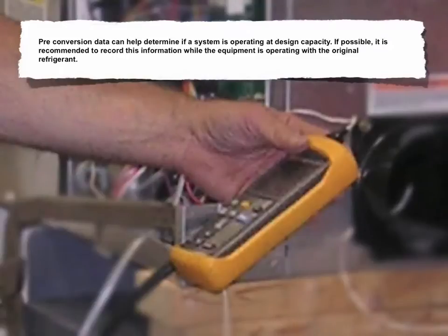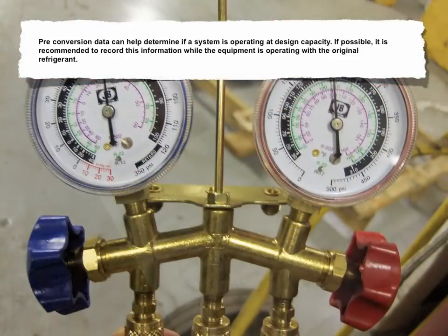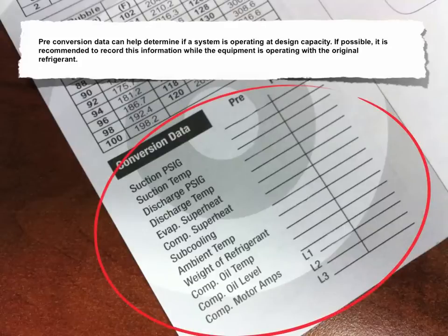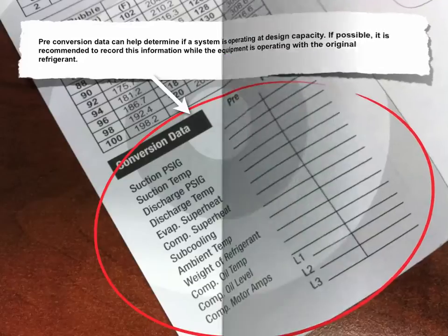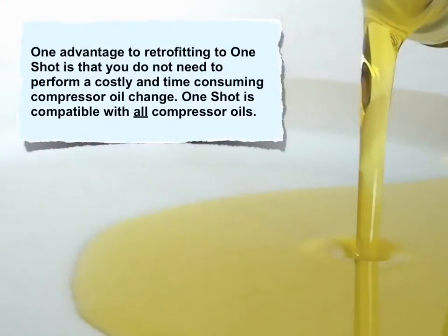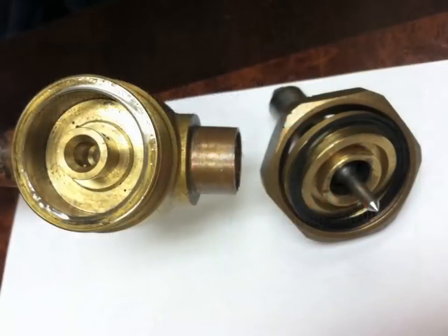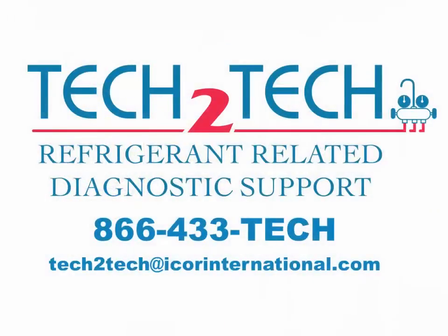Pre-conversion data can help determine if a system is operating at design capacity. If possible, it's recommended to record this information while the equipment is operating with the original refrigerant. A pre-conversion data form can provide helpful information and can be used as a reference after the conversion. One advantage to retrofitting to OneShotC is that you don't need to perform a costly and time-consuming compressor oil change, as OneShotC is compatible with all compressor oils. It's important to know that you'll need to replace critical elastomers, rubber seals, and gaskets on components common to larger systems.